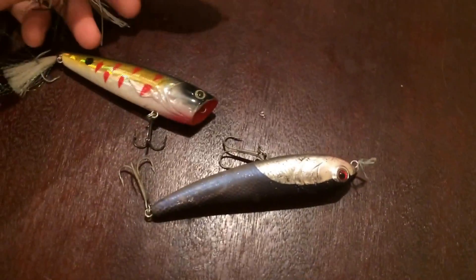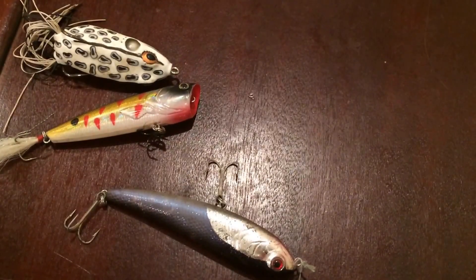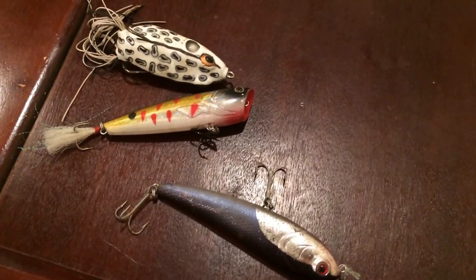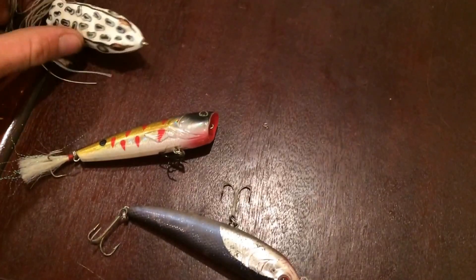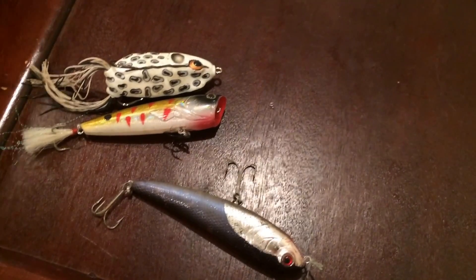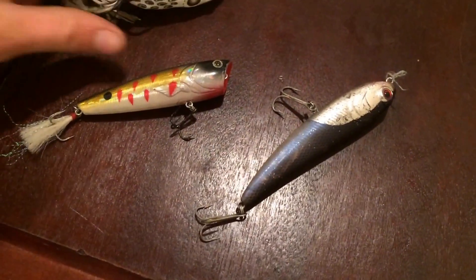It doesn't really matter if you're using a frog, popper, or spook — just leave slack in the line and twitch it. How I learned to walk any topwater bait: I used to frog fish a lot, and I spent so much time with them but couldn't really walk them. Then I learned to walk them by popping slack. Ever since I learned to walk frogs, I picked up a spook — hadn't even thrown one before — left slack in the line, and it was zigzagging across the water right away.